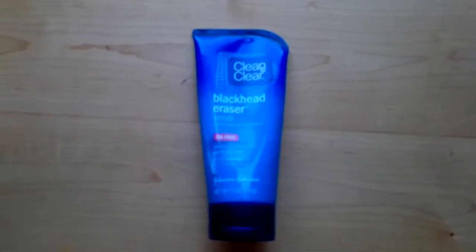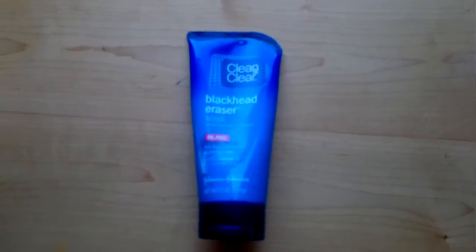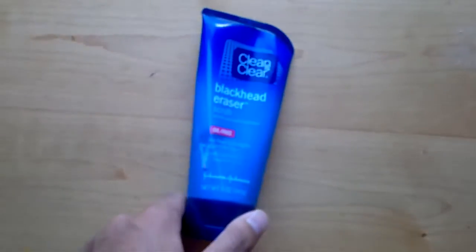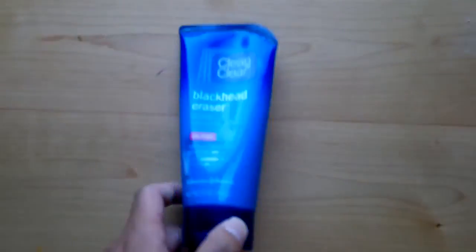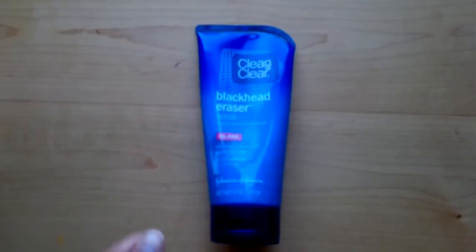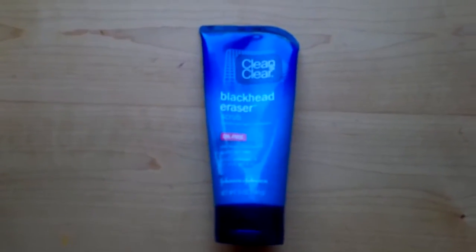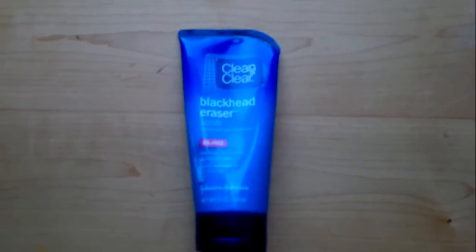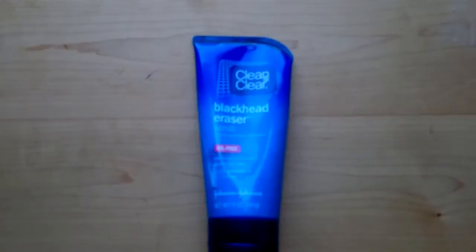Not too bad, but I just felt like my face was dirty, so I used this one. It works really well — my face definitely feels cleaner. Sometimes it just feels aggravated, so this helps. It's about five or six dollars, not too bad.